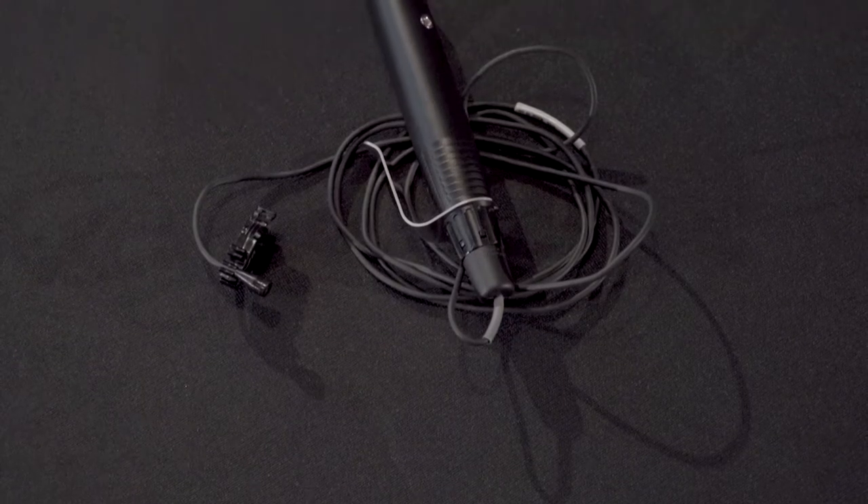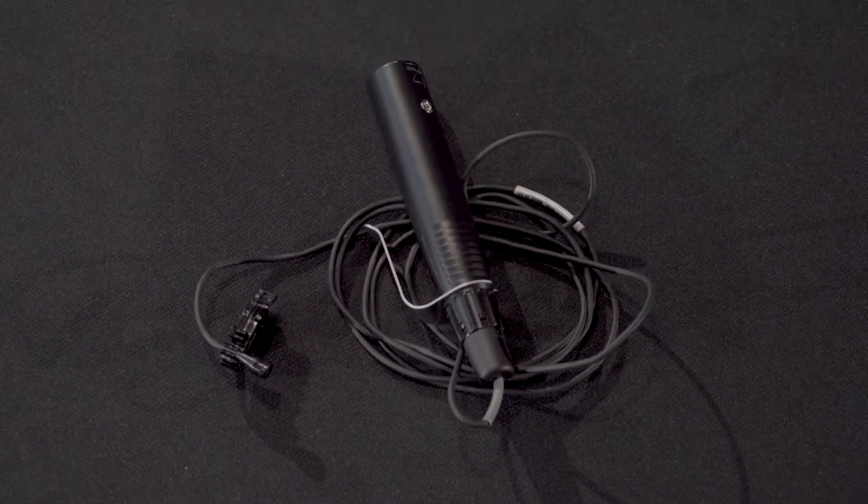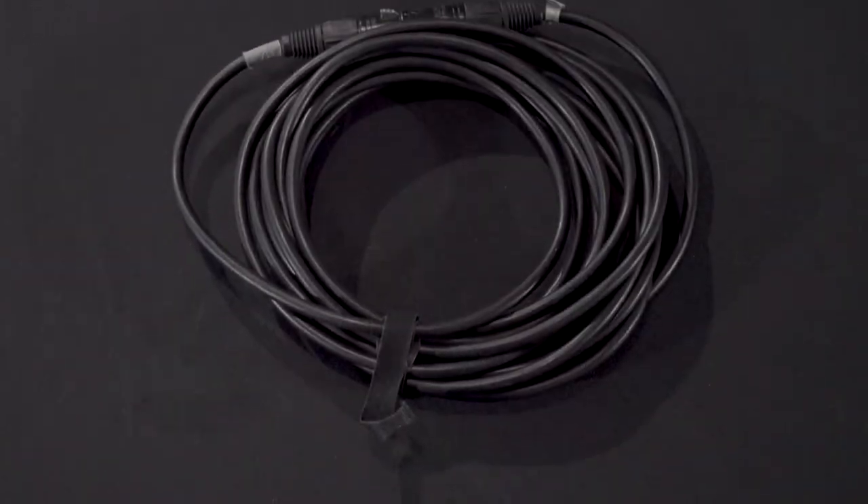To get started, you'll need one lav mic, an XLR cable, and a recording device like a camera or a zoom recorder.